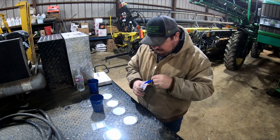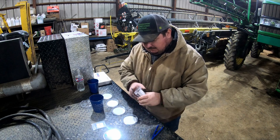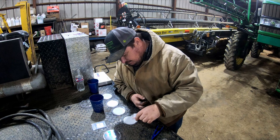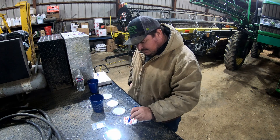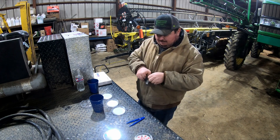Right here we have our control — we're just going to get us 15 seeds, or close to it. We're going to space them out evenly; they don't want them touching.